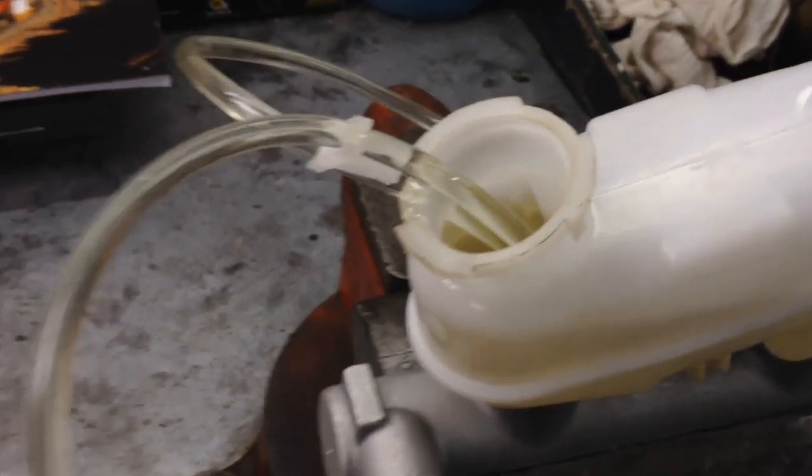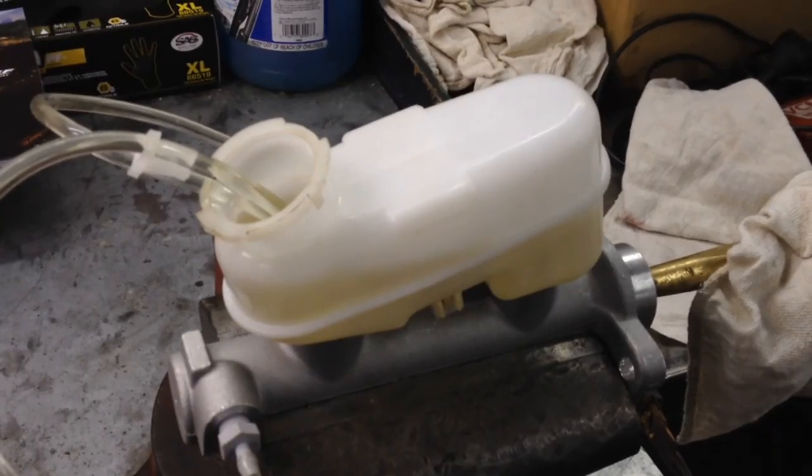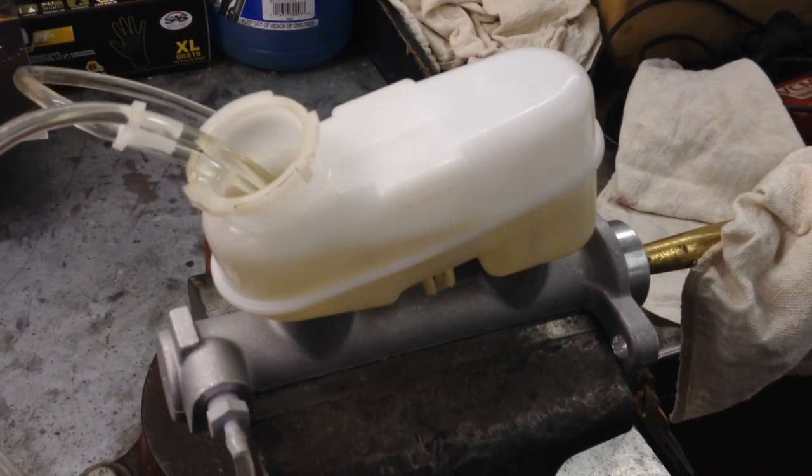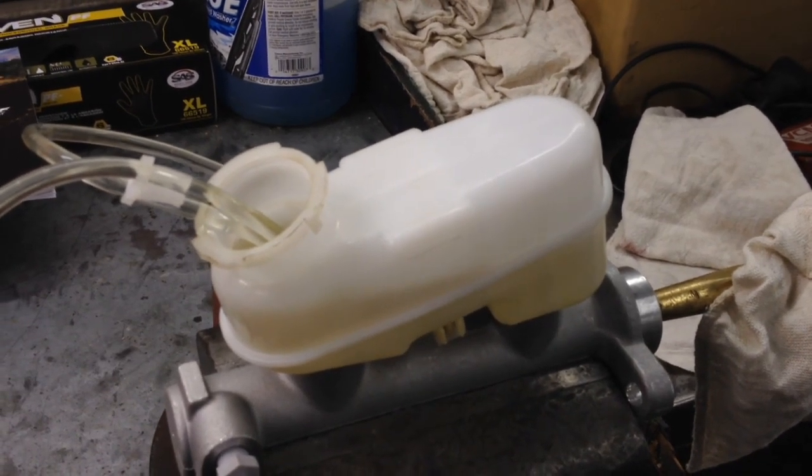Once you've got that initial bleed done and there are only fine bubbles in the system, at that point we're good and clear to put it on the car. Then we'll do a final bleeding on the car and be all done.